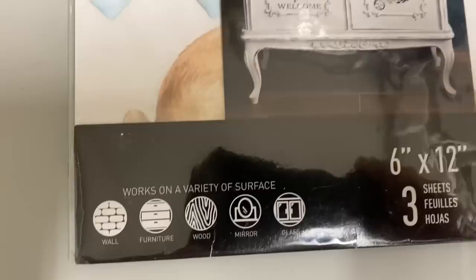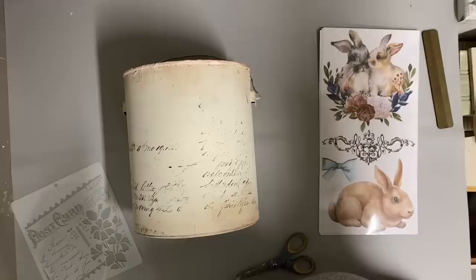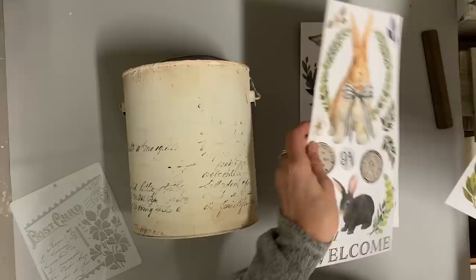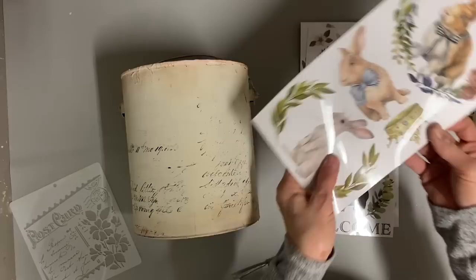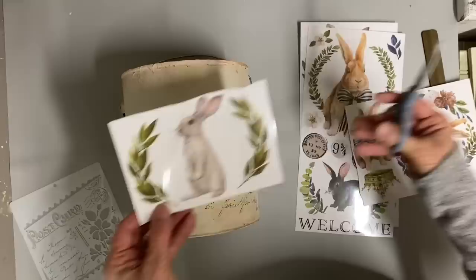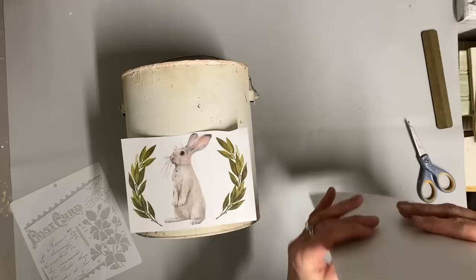For the second one I'm going to use one of these transfers from a set I just ordered from Amazon. They're the cutest little bunnies - several in the set. I'm going to use one on this bucket and the one on top on another bucket somehow - I didn't get that footage. I cut the transfer apart and I've already sealed this bucket underneath because I want to make sure the transfer doesn't pull my paint away.